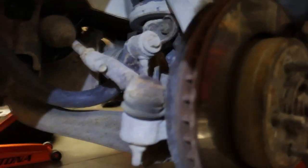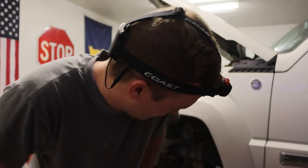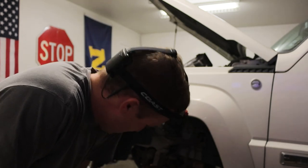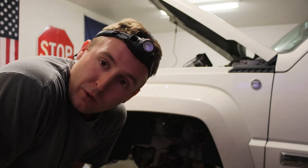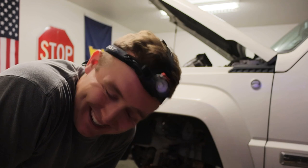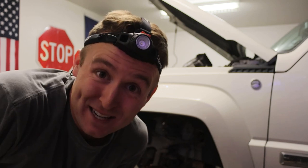Now that the top bolts are undone and the top of the strut is free, what we got to do is remove the tie rod, another piece of the suspension, and then there's this bolt back here to release, and it will sag and you can pop it out. We're taking a timeout on both sides of the Jeep because it requires a 22mm socket for the tie rod and I don't have one. I've got a 19, 21, and a 24 — no 22. So we're going to go hit up Harbor Freight, baby. BRB.